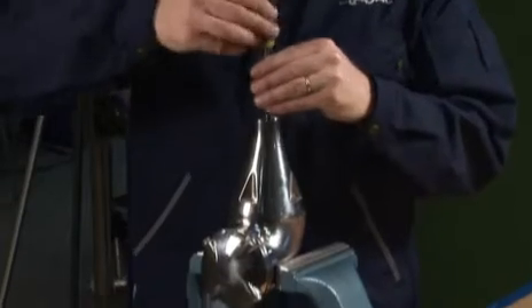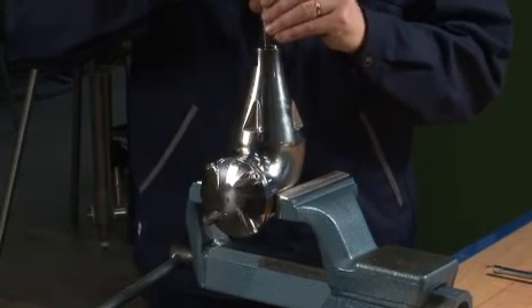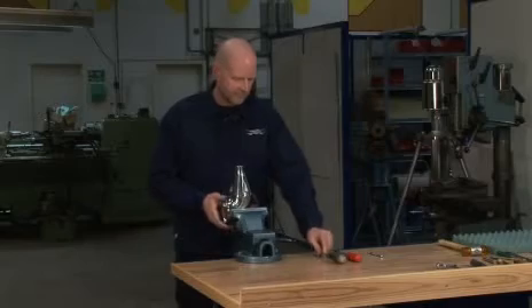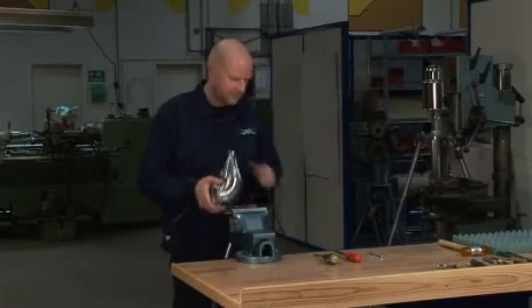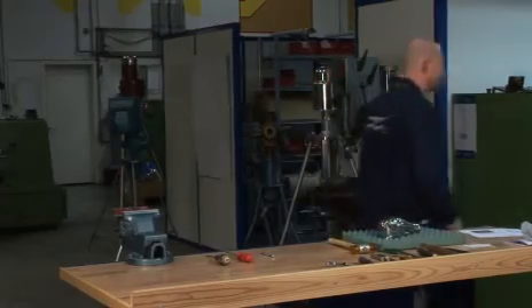Make sure that the hub cover rotates freely by turning the turbine shaft using a screwdriver. The assembly of the TJ20G is now finished and the machine is ready for a full-scale test.